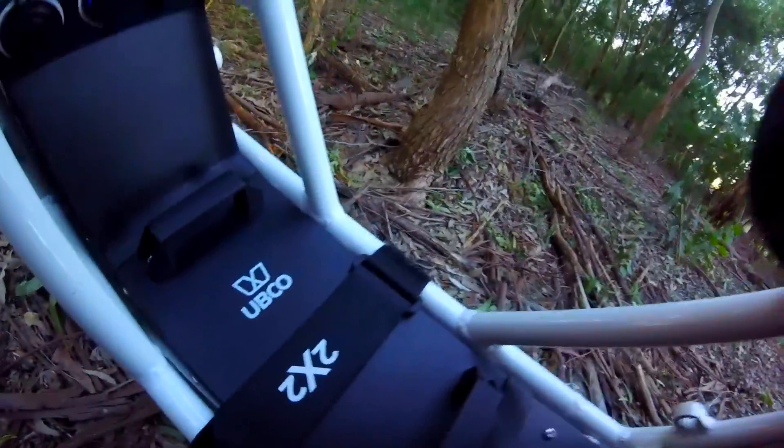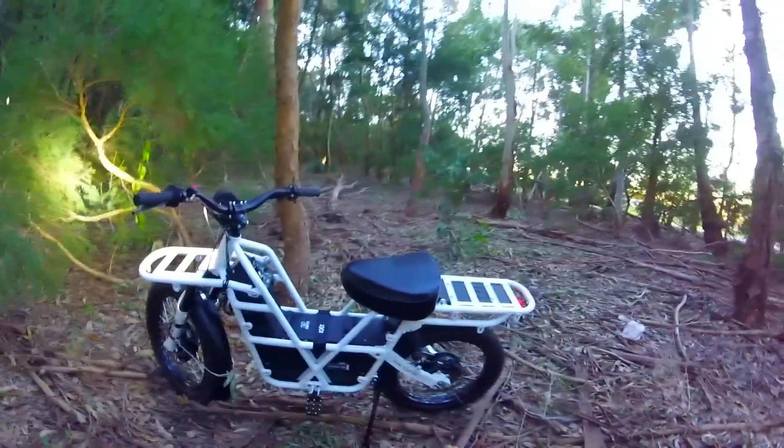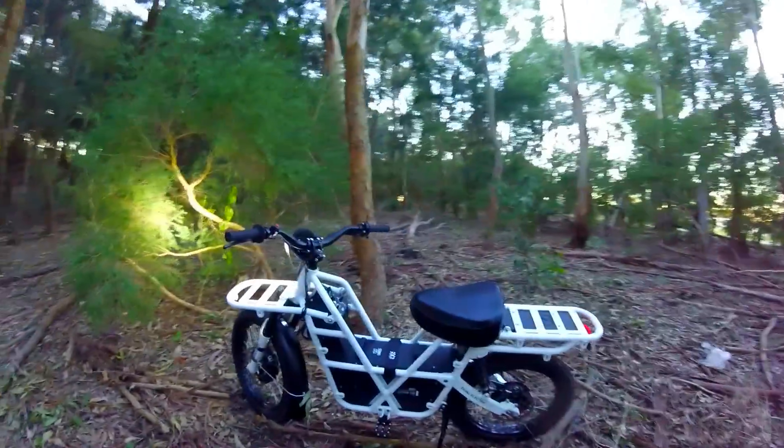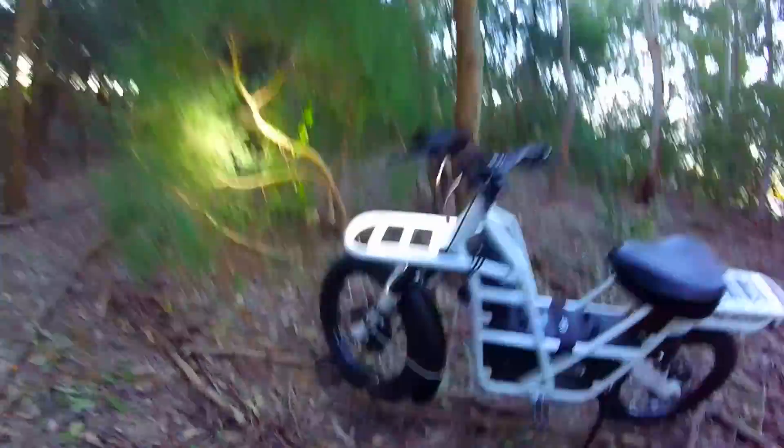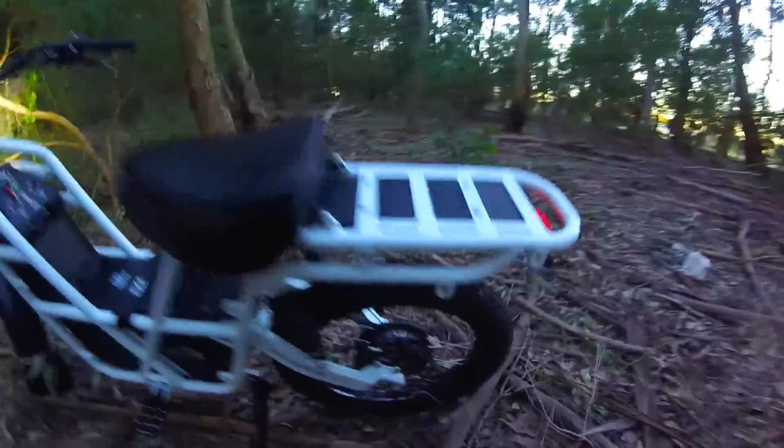Yeah! Check out this beautiful thing, man! This is an Upco two-wheel drive, man. This is a replacement for a dangerous quad bike for farmers. So this is actually a two-wheel drive, man. Check this thing — hub motor here, hub motor there.